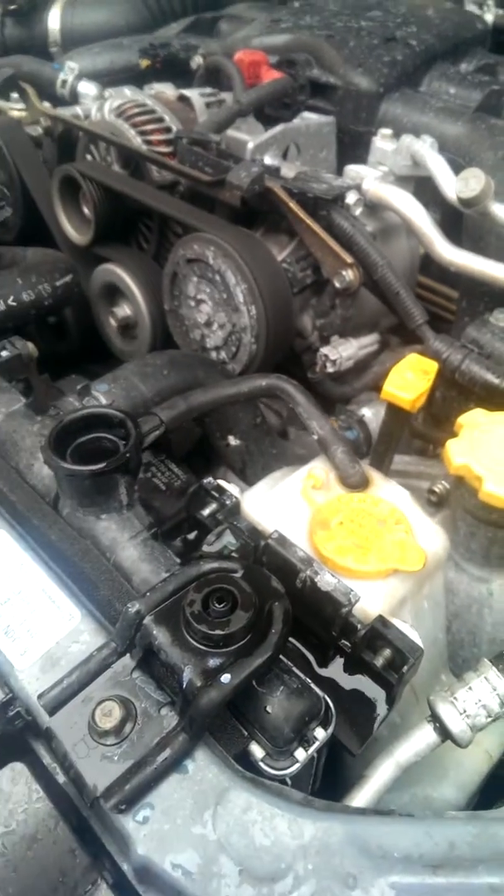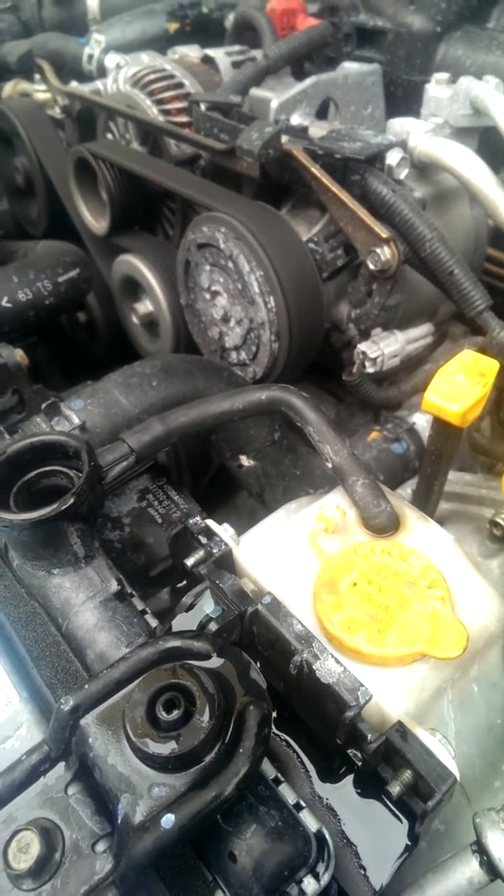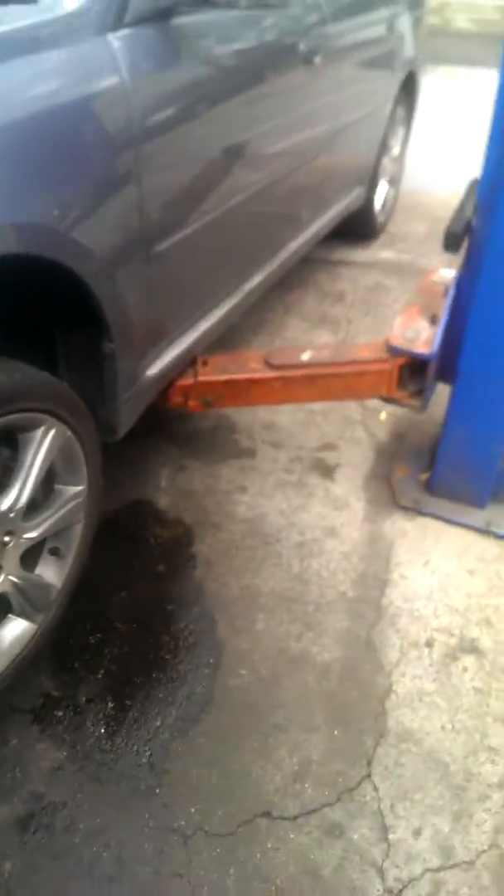It is a unique cooling system, in that there's two sides to the engine with the boxer. And I've had a gurgling heater core and stuff like that.